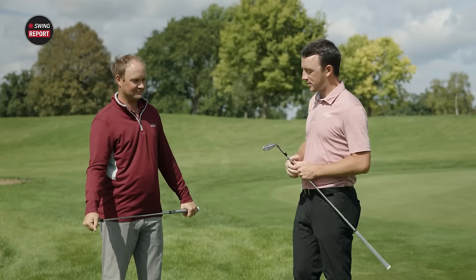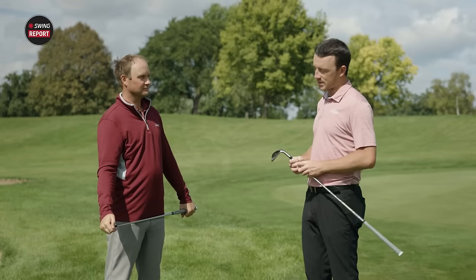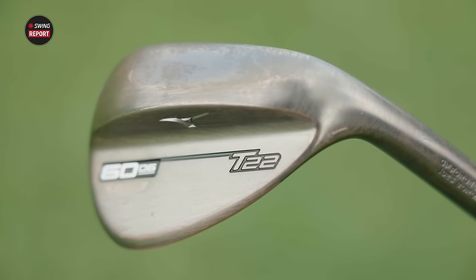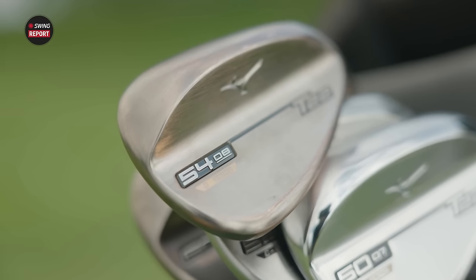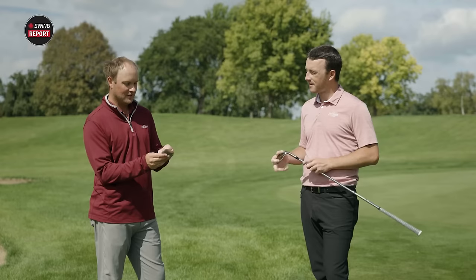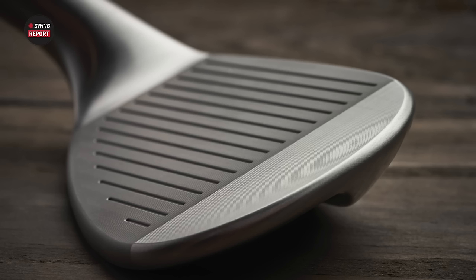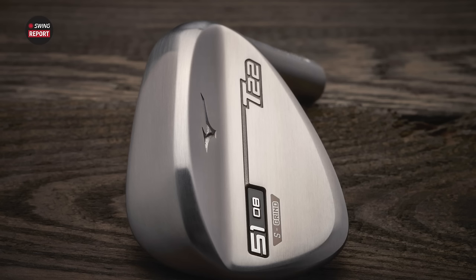Testing complete — Mizuno T22 wedges across a 70-yard pitch shot, bunker shots, and a shorter chip shot. Big takeaway: the denim copper wedge looks incredible, and even after hitting shots out of the sand I love how the finish has taken on a slightly rustic look — very unique and eye-catching. It's a sleeker wedge than I'm used to, inspired by tour players, with clean edges. But it still has forgiveness and better bounce and grind options than Mizuno has offered in the past.